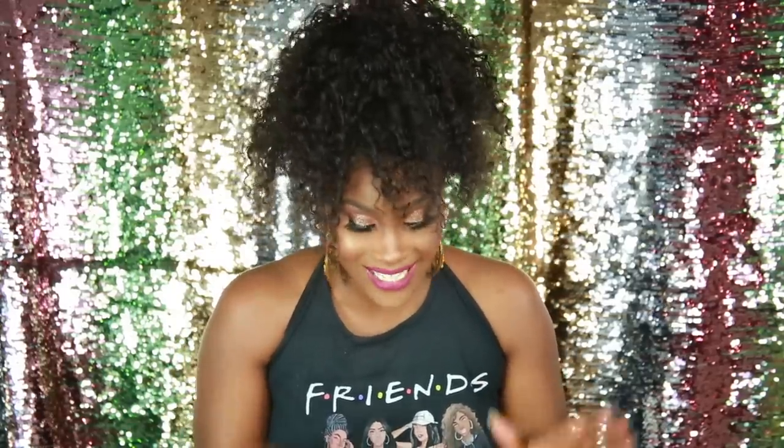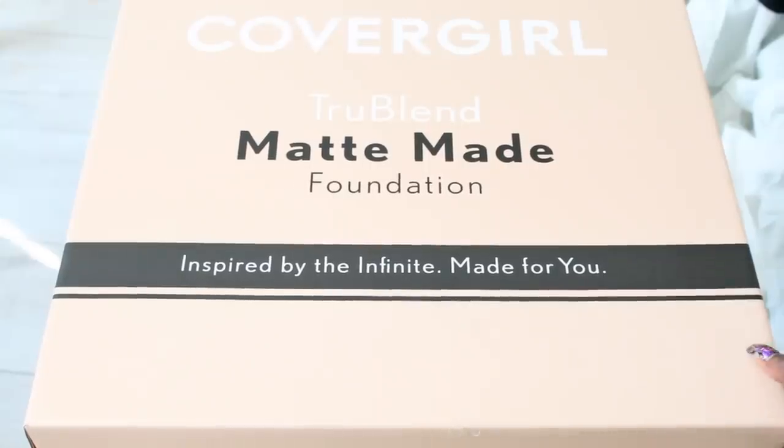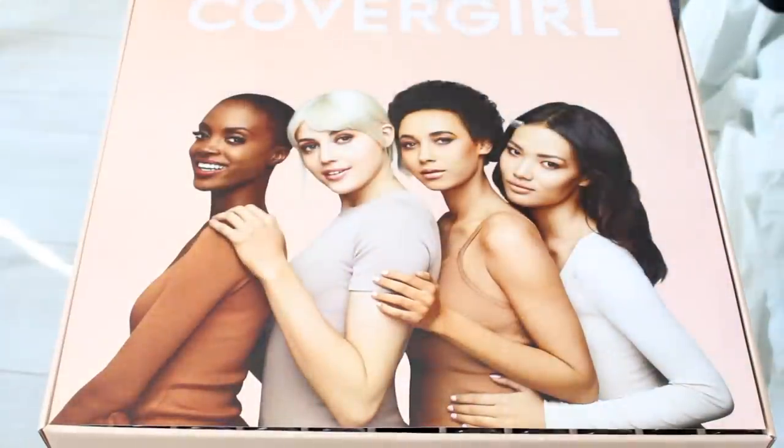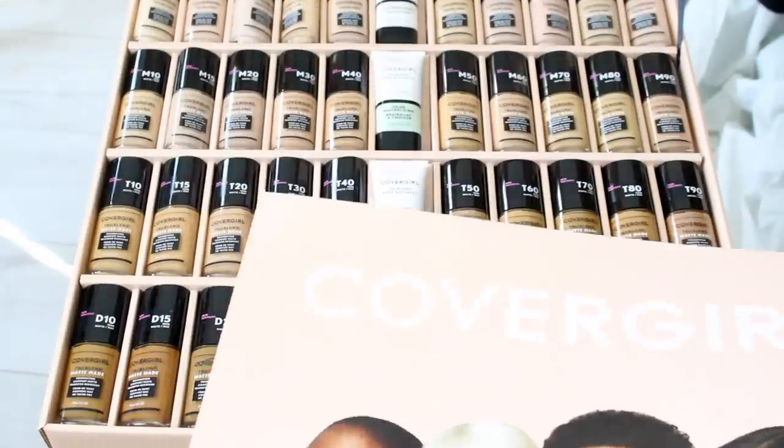So CoverGirl was kind enough to send me the full collection to show you guys and review. This package is so heavy — when I got this package it said it was like 15 pounds. And I believe it's every ounce of those 15 pounds because it's really really heavy.